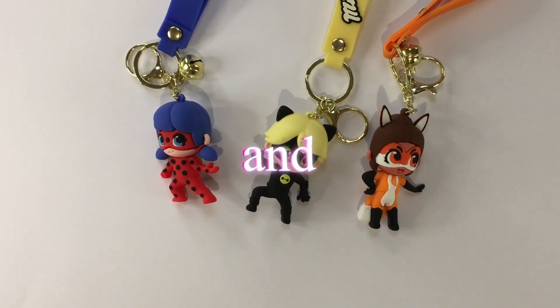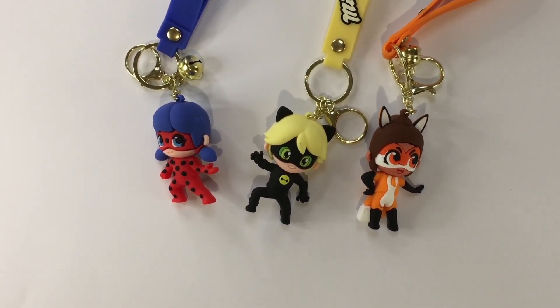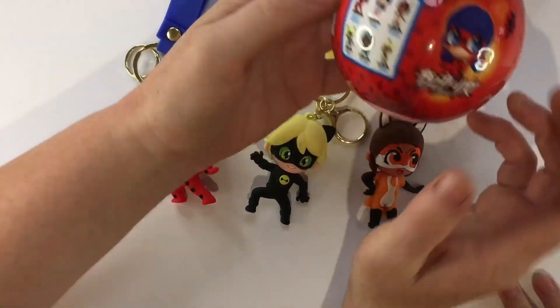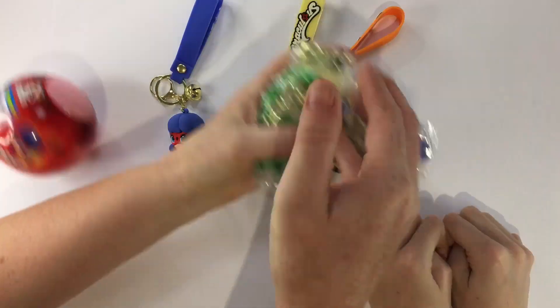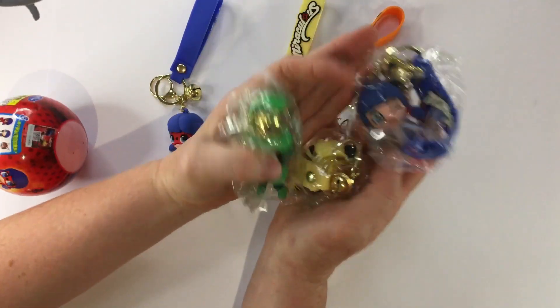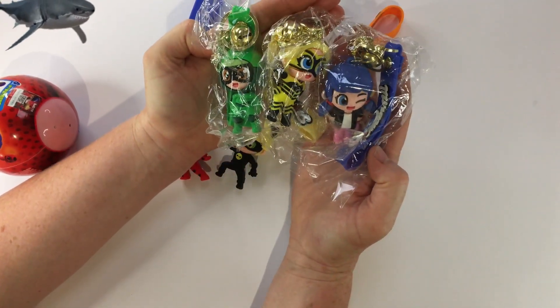Hello and welcome to this Bug and Cat Team video where we are going to be unboxing this miraculous mystery and opening up the rest of the keyring set.